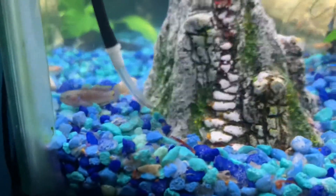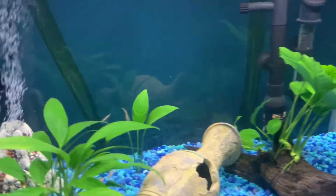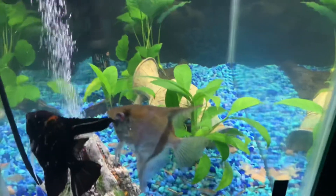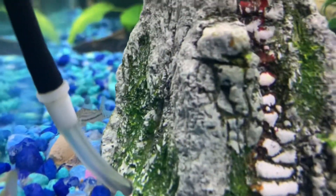Right here is a peacock goby. There's a Julie catfish in here somewhere — I don't know where it is, but it's somewhere in here. There's also a catfish — I think that's what it's called — it's all the way back here.